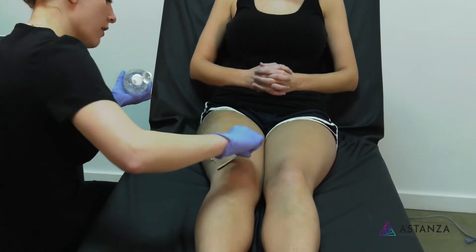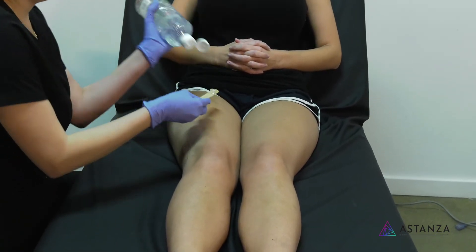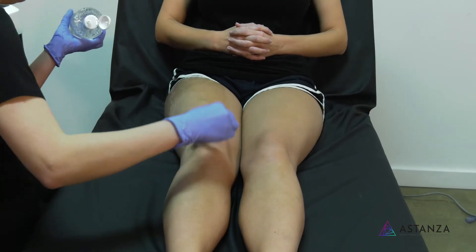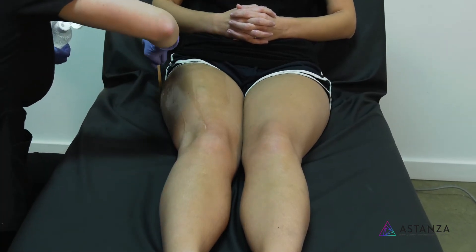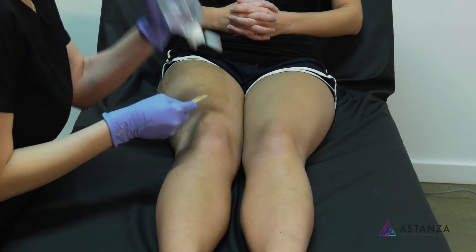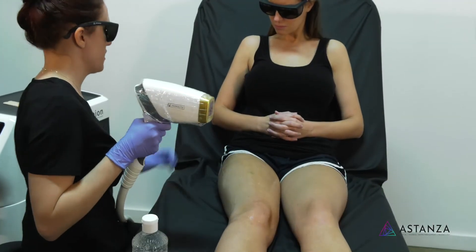The gel helps with movement — it helps the handpiece glide and also helps pull the energy into the skin. People either put too much or too little, but just a nice thin layer is ideal. Once you get going, for me, it's almost absorbed and dried out by the time I'm done. I just go where I'm going and the next place has a very fine layer. So I'm just going to do the top.